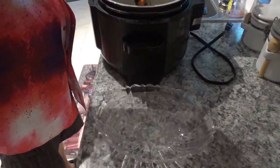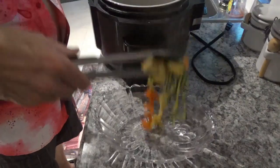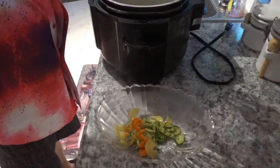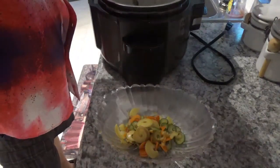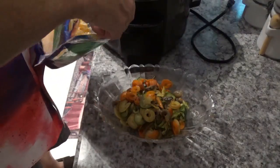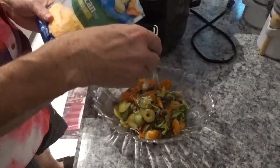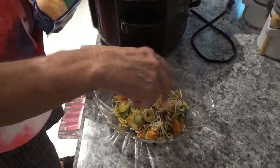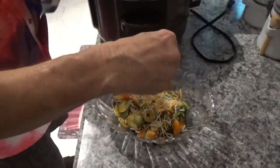I'm ready to get these veggies out of the pot and put them in this bowl. Now we'll add a little bit of this Kraft Mexican-style four-cheese blend, just sprinkle a little on while it's still hot. You can add more or less cheese as you like, or skip it altogether, but it sure does make it better.